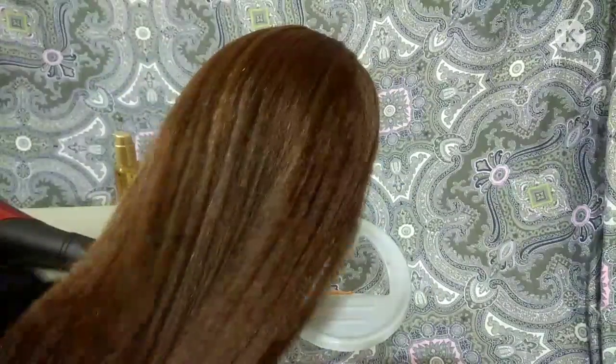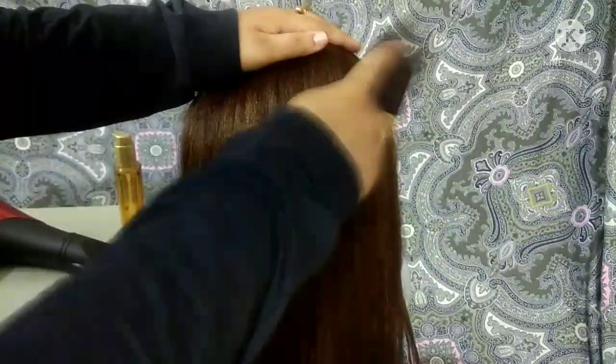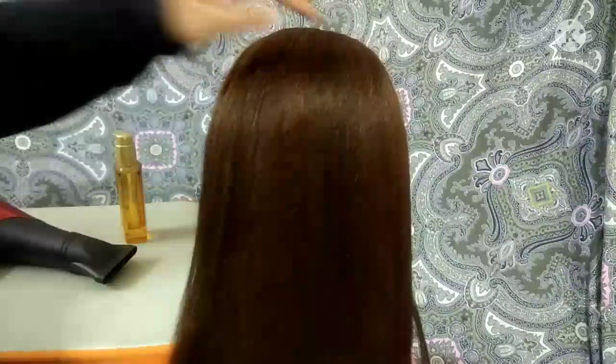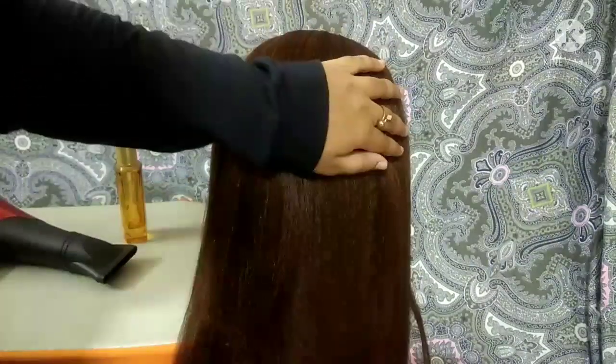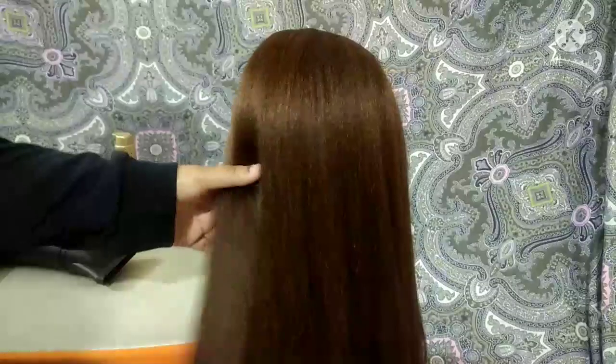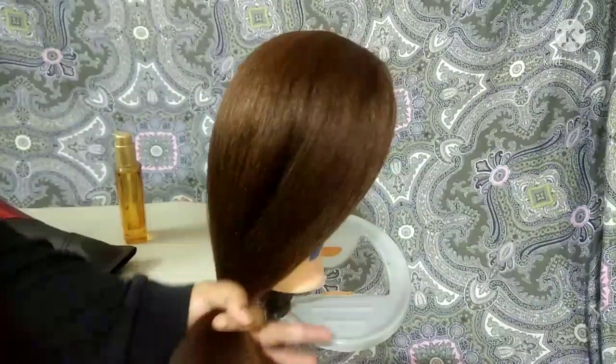Next step, you can do a bridal hairdo with curly hair. You can crimp it in the front section. You can crimp it in the front section and start the procedure. You can use the bridal hairdo.